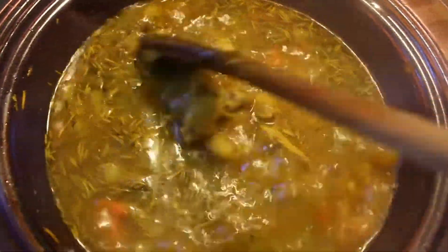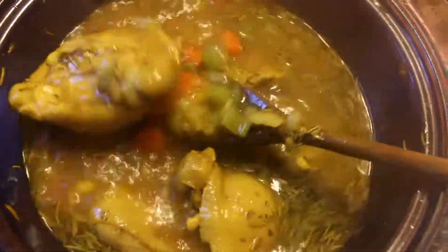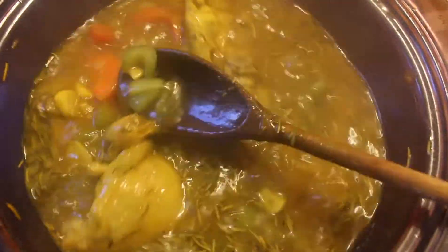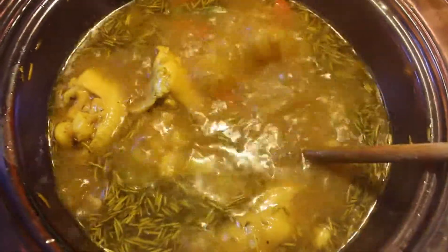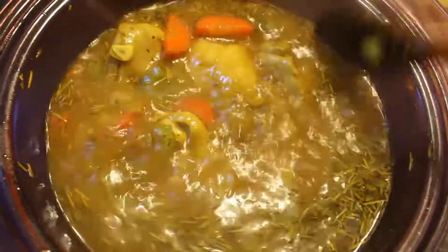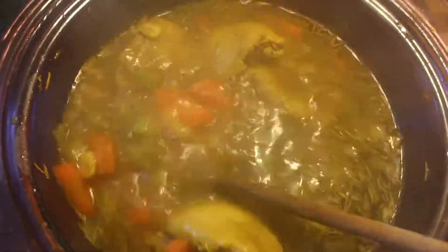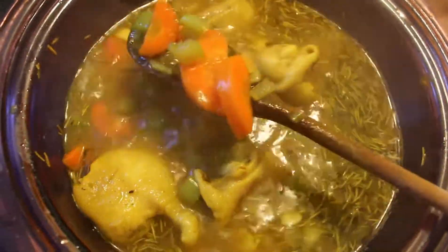I just wanted to take a minute to talk about turmeric. I bought this gigantic bag about a year ago and started to be conscious of finding recipes that incorporate it because it has so many benefits — it's anti-inflammatory, it's supposed to help guard against cancer, and it's supposed to be really good for your lungs. The list goes on and on. I love that this soup incorporates turmeric, and it's also loaded with garlic, onion, and ginger. This soup is really so good all around — good for the soul, good for your body, and most importantly, good for your immune system.